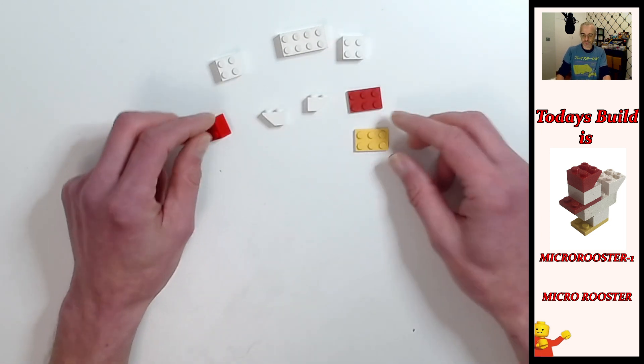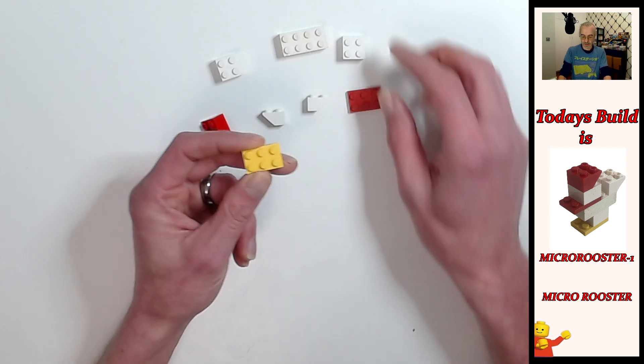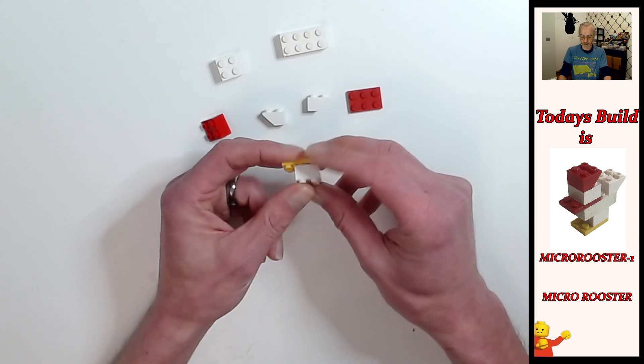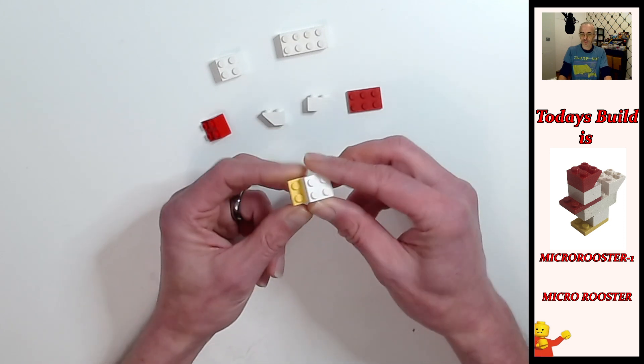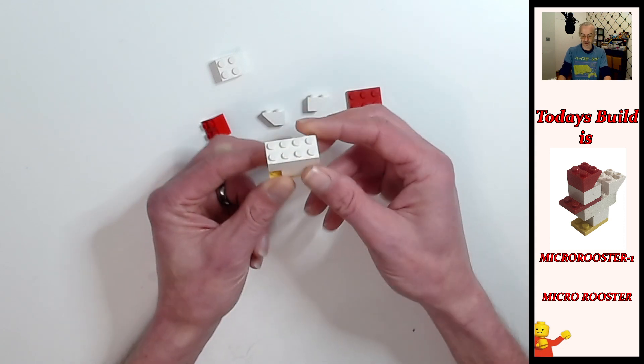We're going to start off with the foot, which is going to be the yellow two by three plate. Then we're going to put the two by two white brick on top of that, and then we're going to put the two by four in the middle on top of the white brick like that.